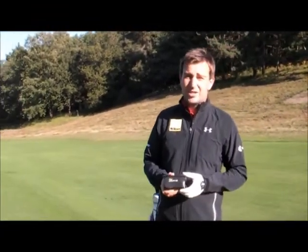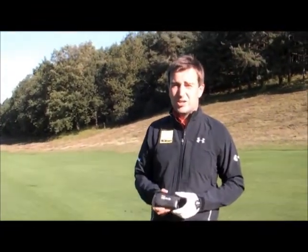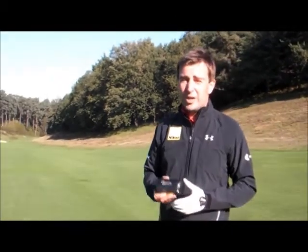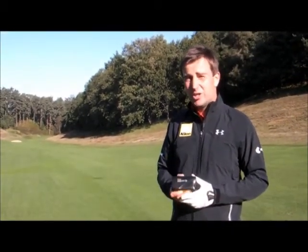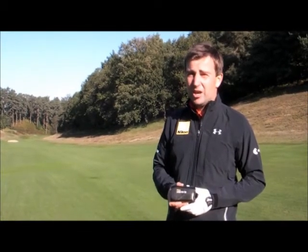Using my Nikon rangefinder I found out it's 220 yards to the bunker and 300 yards to the flag. Therefore, my favourite yardage is 100 yards, so I can now hit a committed shot of 200 yards to leave myself my favourite yardage with a wedge.